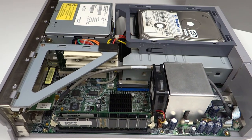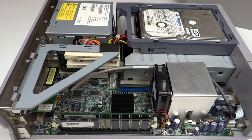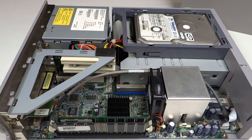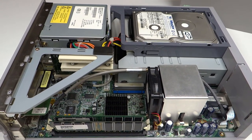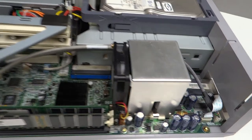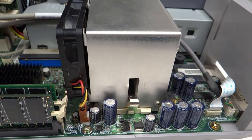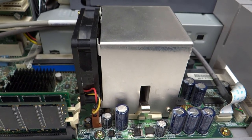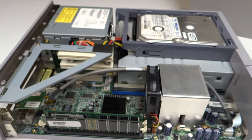I tried another power supply off eBay - the exact same model - and it did exactly the same thing. So it wasn't the power supply, it must be the motherboard. I checked the CPU, removed it, replaced the thermal paste, put it back on to make sure it was making good contact just in case it was overheating. But even after that it was still switching straight back off again.